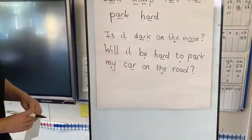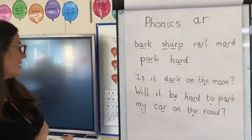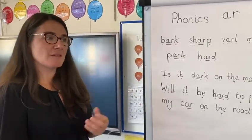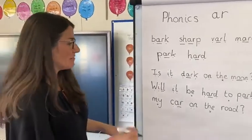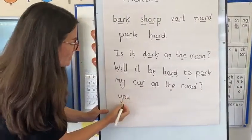Quite long — well done if you got that right. The last thing is to practise two more tricky words before the end of our session. The first one is YOU. It sounds like it should have the EW digraph, but it's not. Can you remember it? Should look like this — so the tricky bit is the OO sound is written differently at the end.